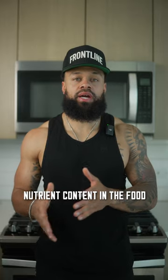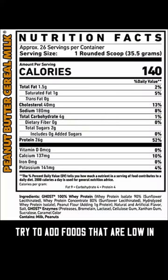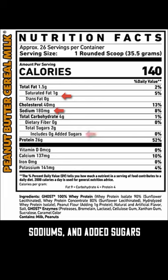The next step is looking at the nutrient content in the food. Try to add foods that are low in unhealthy fats, sodium, and added sugars.